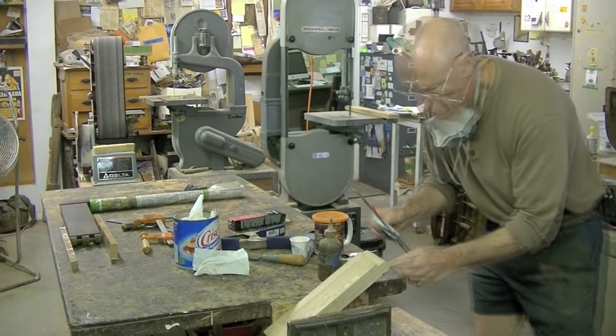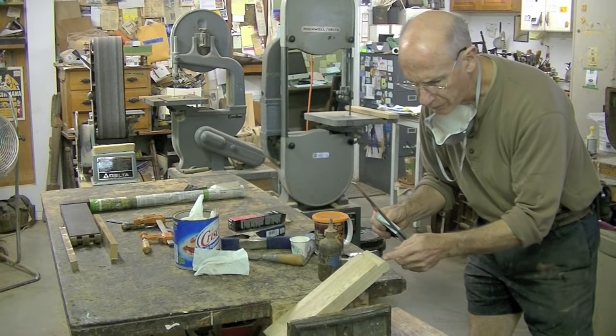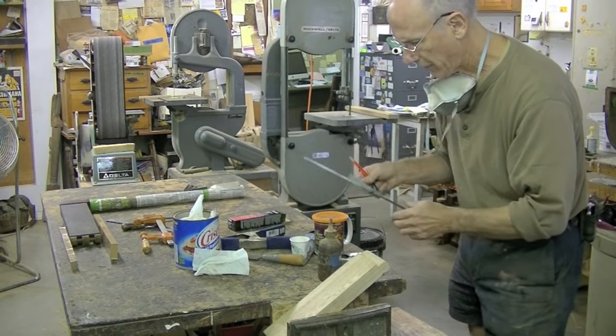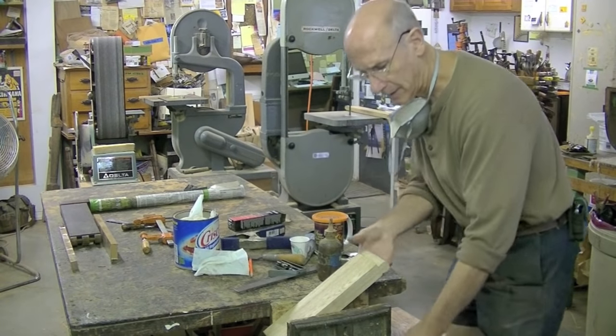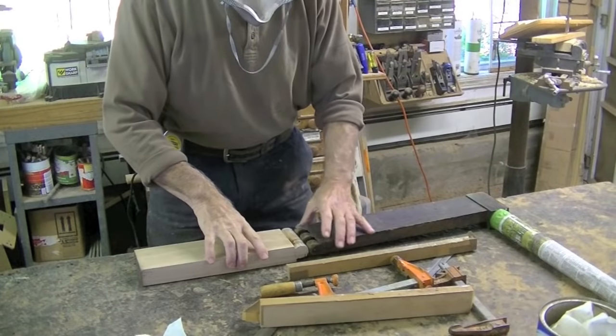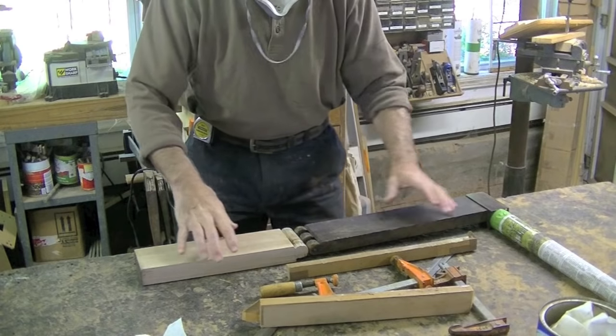I'll go make a cup of tea while I wait for this five-minute epoxy to set up. I'm concerned that I'm not going to get a great transfer of my marks here. I think I want to line this side up with the other side of the piece that it goes to — this is the way I made these marks.